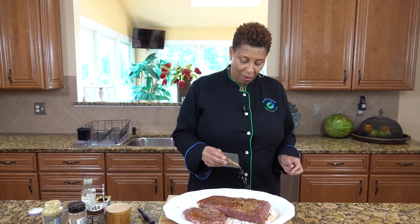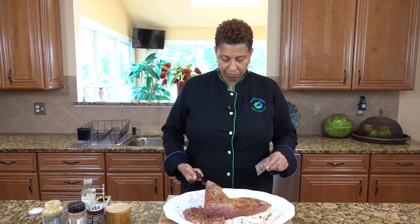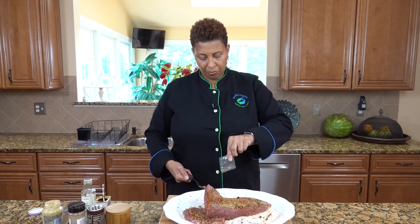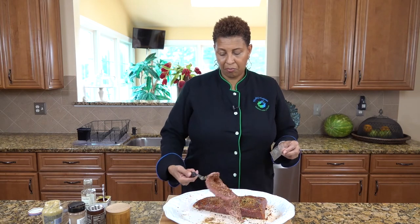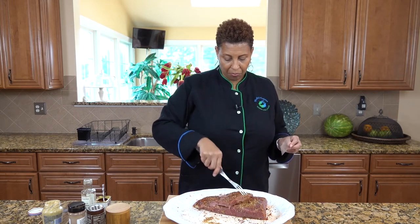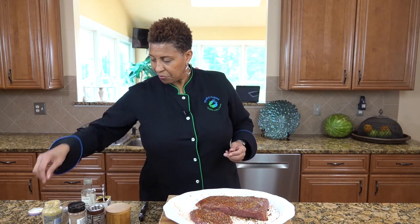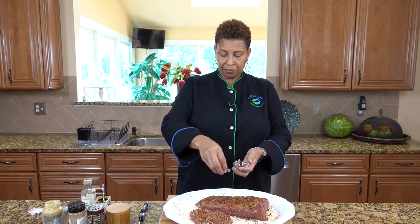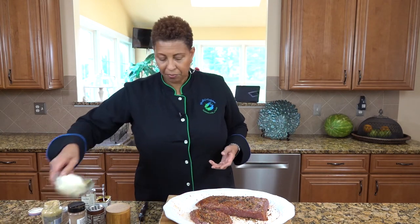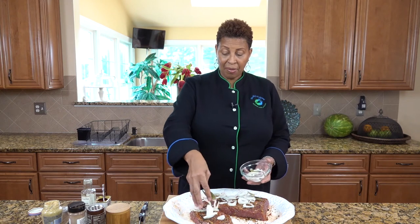We have the spice packet — we want to put the spice packet in. We will put pimento seeds, onions, and bay leaf. And that's it.